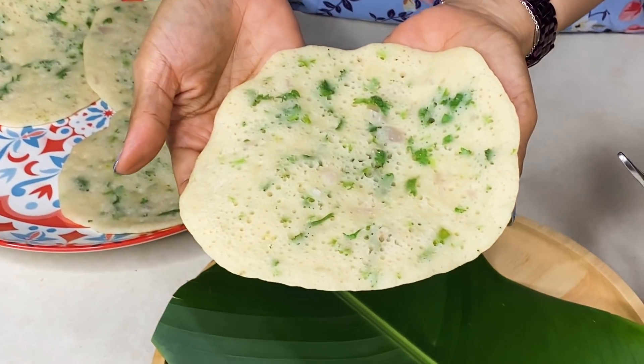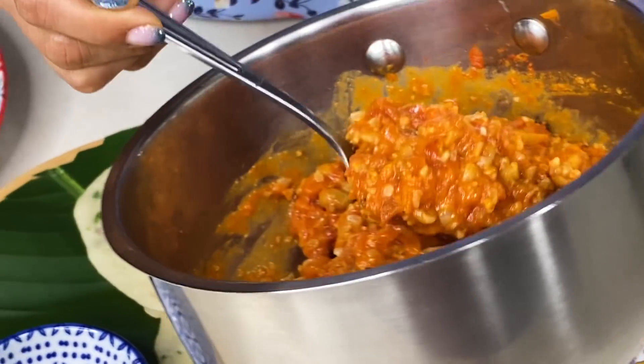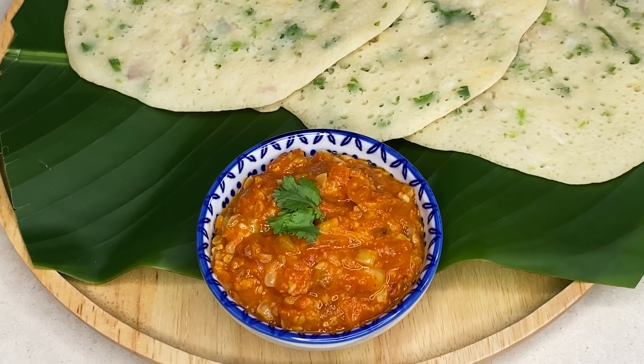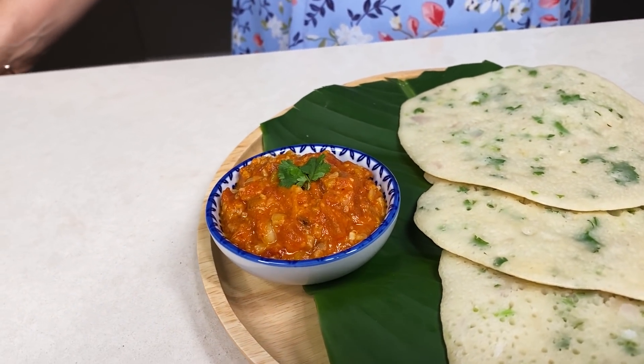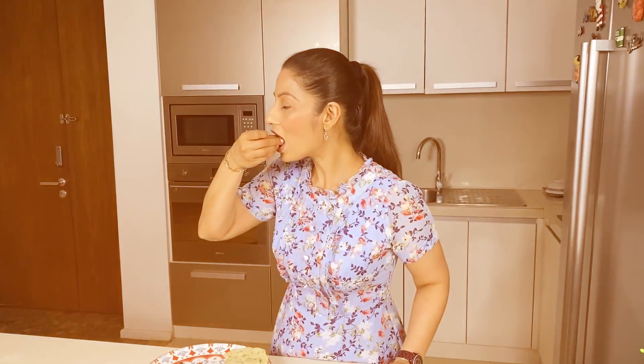It is ready. We put this on the serving plate and serve it with this amazing tangy tomato and peanut chutney. This tangy tomato and peanut chutney is not only for Appam — it goes with Dosa, Idli, Appe, Parathas, even Sandwich. It is a very versatile chutney. So let's get ready for the instant appam. We have served it with tangy tomato and peanut chutney. If you haven't tried this dish, you must try it. Amazing!